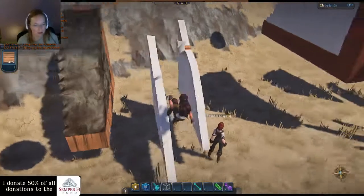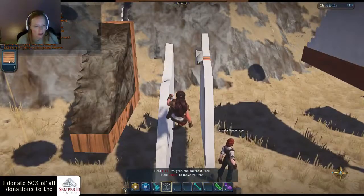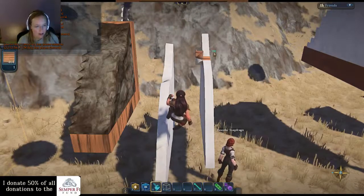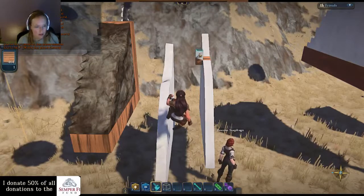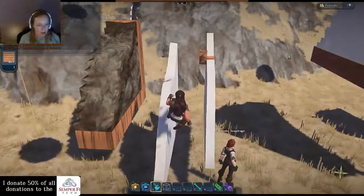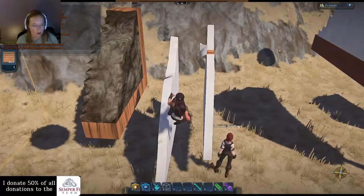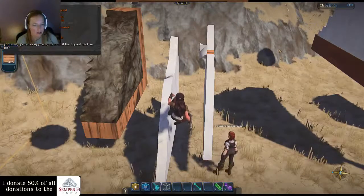Go ahead and copy out your putty there. Copy the whole thing and then just mirror on the blue axis and put it on the opposite side of your wall in the exact same location. We should see it snap into place.